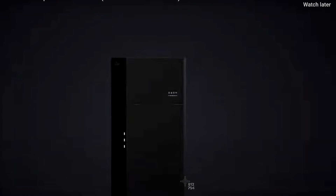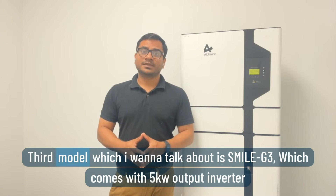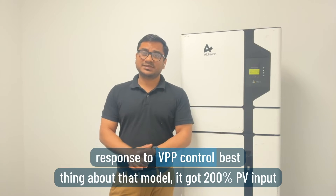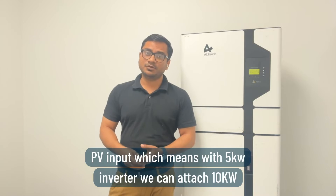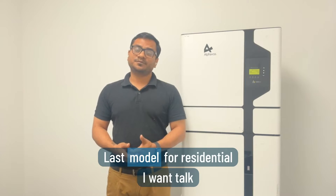The third model is the Smile G3, which comes with a 5 kilowatt output and a 10 kilowatt battery. The Smile G3 has a grid-forming function, off-grid parallel function, and faster response to VPP control. The best thing about this model is it has 200% PV input, meaning your 5 kilowatt inverter can handle 10 kilowatts of solar panels.